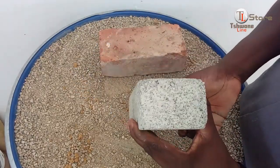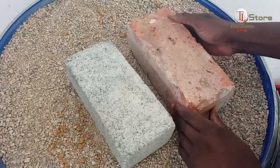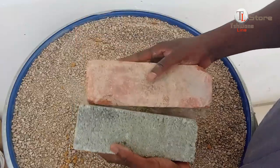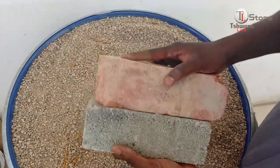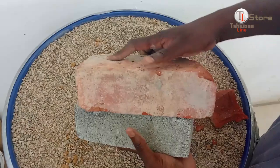Theoretically, a clay brick should not break as easily as a cement brick because of its denser and more compact structure. Now let's see how these leftover bricks perform under stress. The breaking test begins — we strike the two bricks together repeatedly, and eventually the clay brick breaks under pressure.